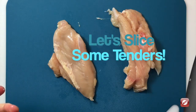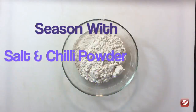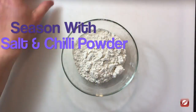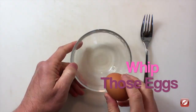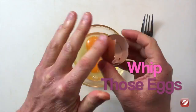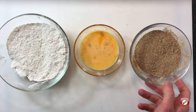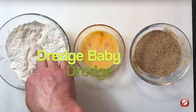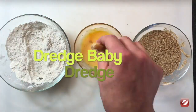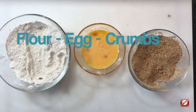First we're going to cut our chicken into tenders. Next we're going to season our flour, then beat our eggs. I've laid out my flour, our eggs, and our breadcrumbs. Chicken goes into the flour for a nice coating, then into the egg wash, and into the breadcrumbs. These chicken tenders are ready for the deep fryer.